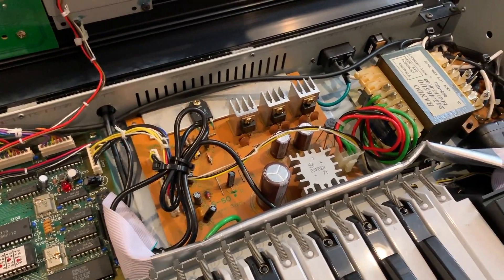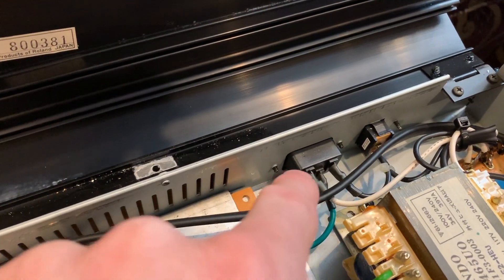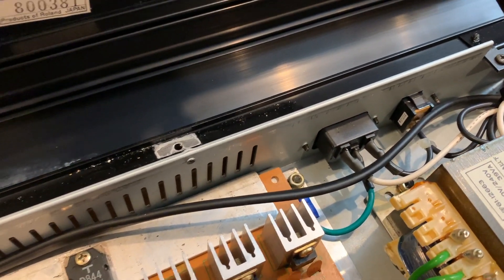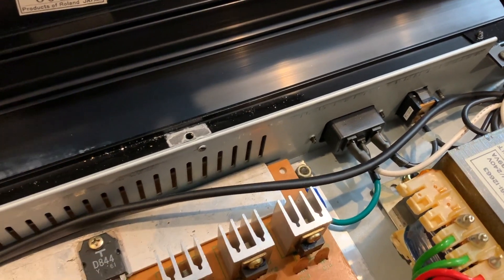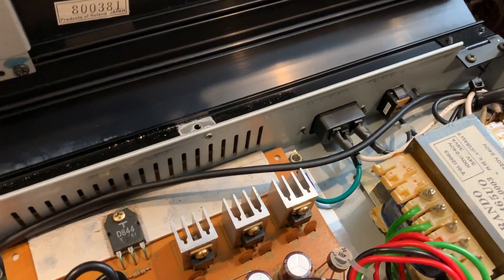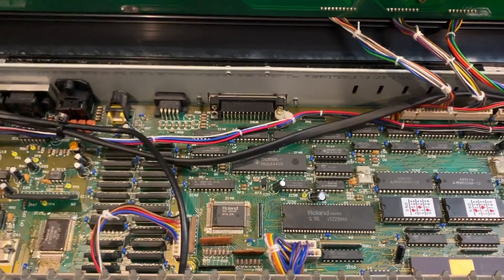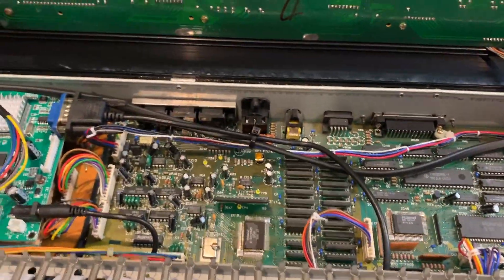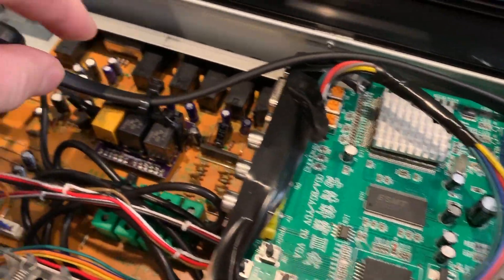At the same time, I replaced the AC input with a three-prong input instead of the Roland two-prong, so it accepts a more standard IEC cable. That's much better for grounding — it won't mess up your memory — and you don't have to worry about those two-prong Roland cords.